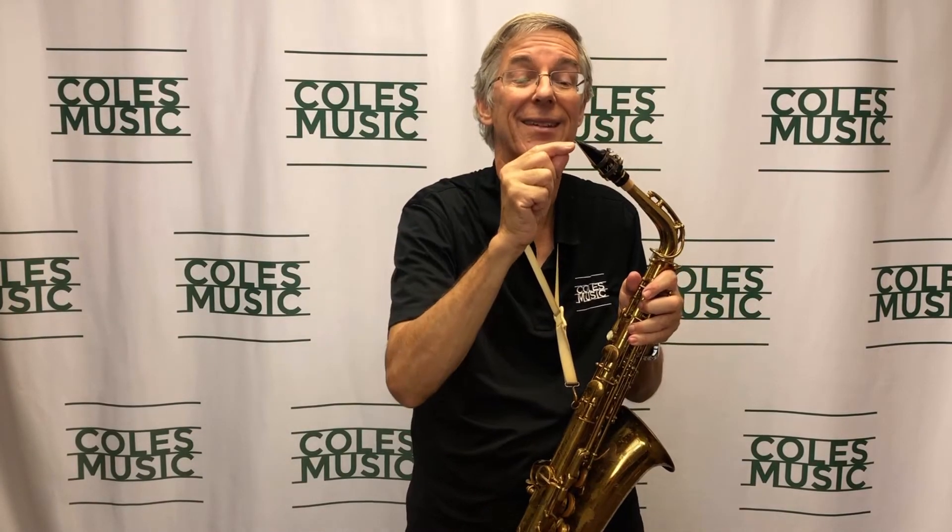Mouthpieces have different facings — that tip opening, the distance between the reed and the tip of the mouthpiece, varies. Some are a wide tip opening, some are a very small tip opening. When you use a heavier reed, you're actually bending that reed closer to the mouthpiece, making it behave like a smaller tip opening, so you end up playing all the time very tight — it's very uncomfortable.